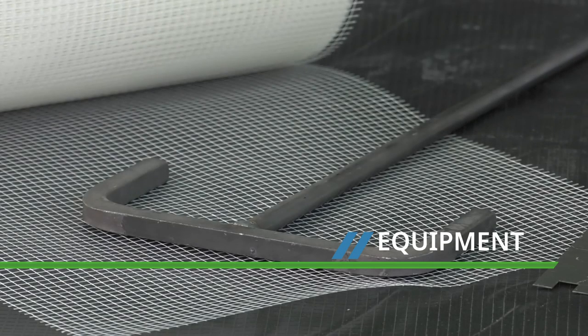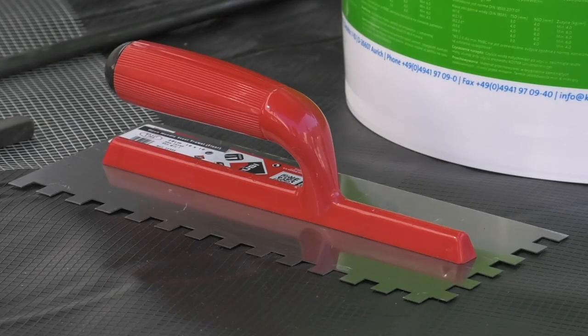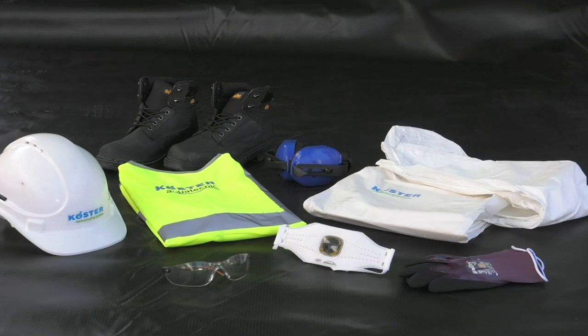The main tools required for Doixan application are a heavy duty electric drill stirrer with a T-bar type mixing paddle and a 10mm notched trowel. Correct PPE should always be worn. Exact details will vary depending on the construction site and the specific COSH requirements.